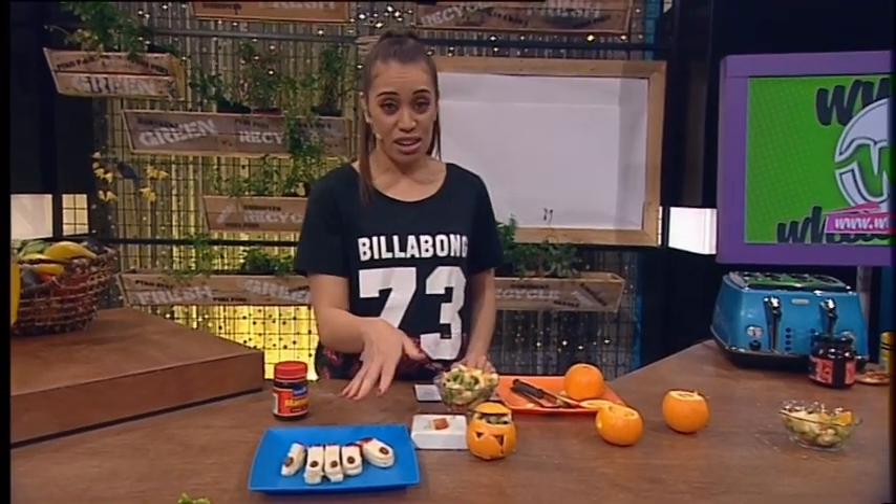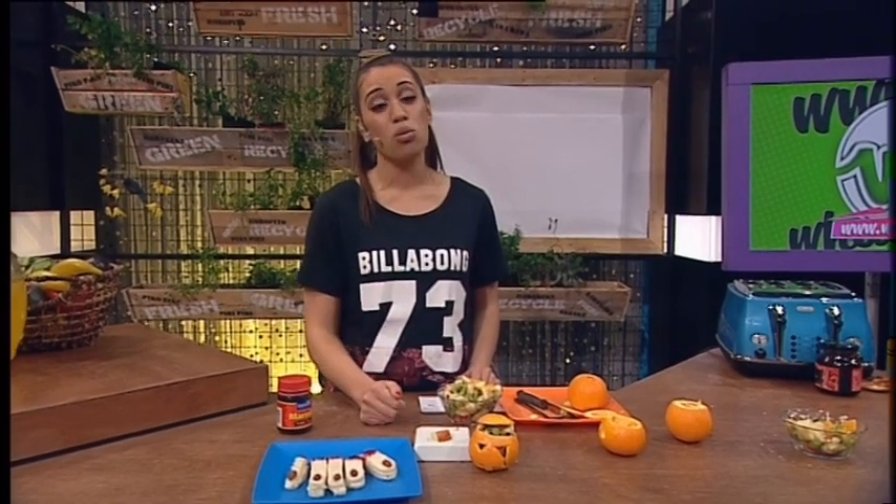So if you want to make these things, all you've got to do is jump online to whatnow.tv. The recipe's up there. And don't forget, send us lots of pictures of your Halloween costumes or wee treats that you might be making.